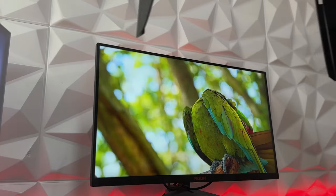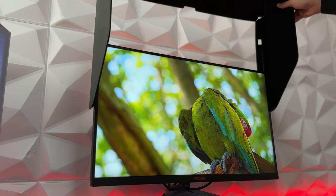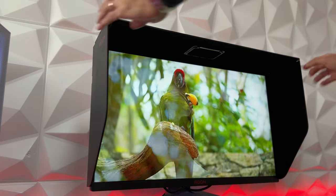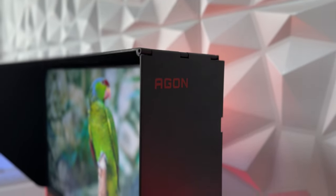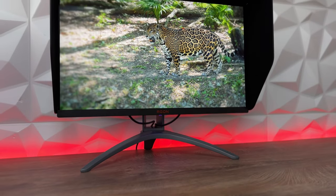You have a monitor hood that you place around the borders, and this gives you some protection from outer lights if you don't play in the dark, which is quite nice. It really does block outer lights so you can game normally without any reflections, for instance if you have a saltbox or a streaming setup or something similar.